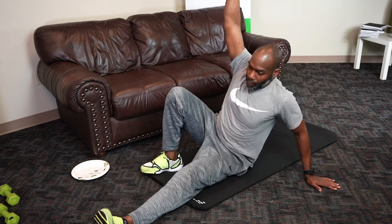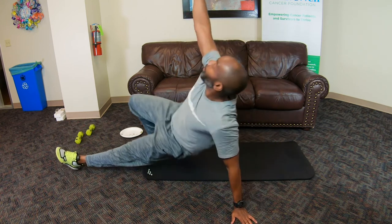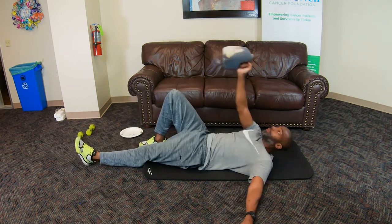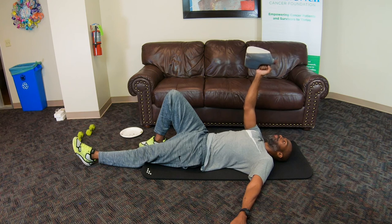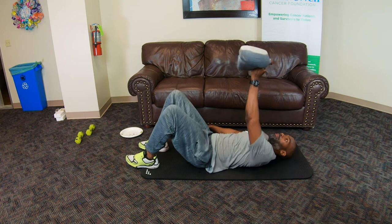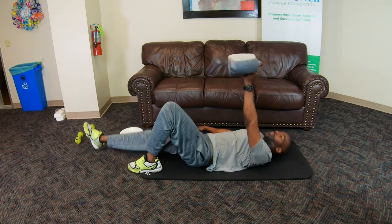As you do these, find a fixed position — like other exercises we did earlier — and that actually helps keep your weight pointed towards the ceiling. Go ahead and switch sides. Arm out, left knee up, right leg straight. Sit up, point towards the ceiling, nice tall hips, back down under control.